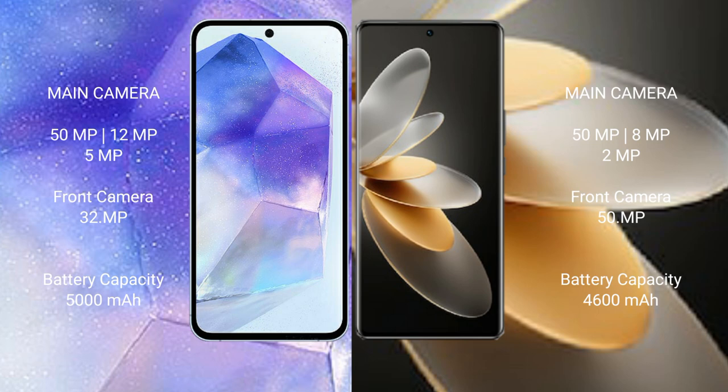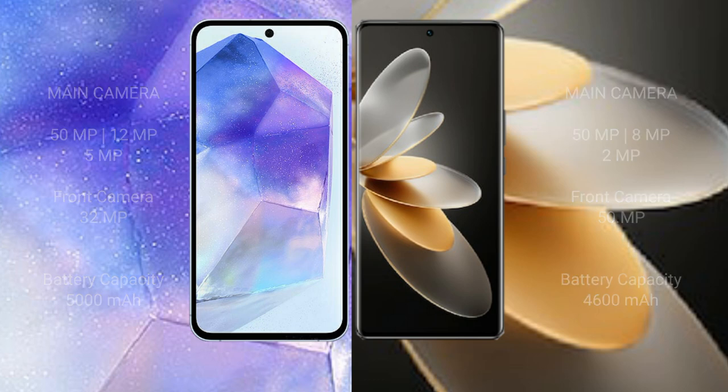Samsung Galaxy A55 has a 5000 mAh battery with 25W fast charging support. VOV27 Pro has a 4600 mAh battery with 66W fast charging support.